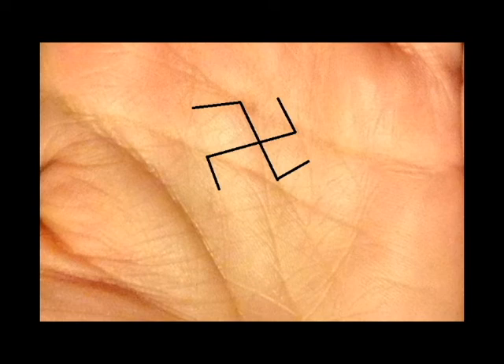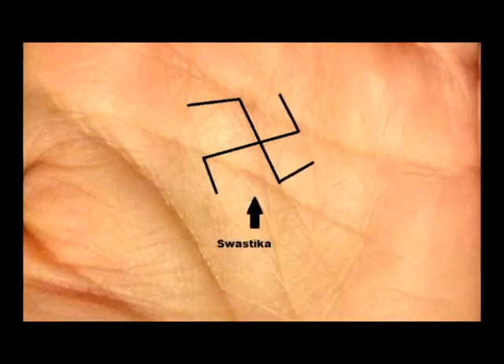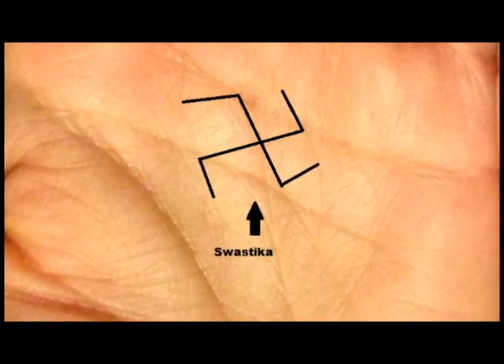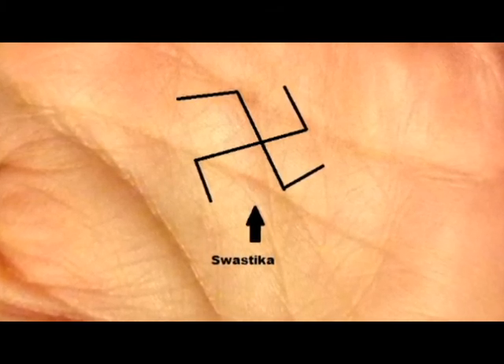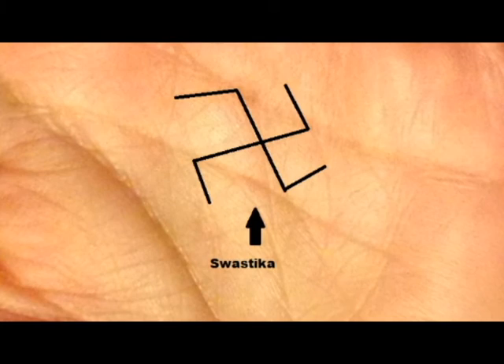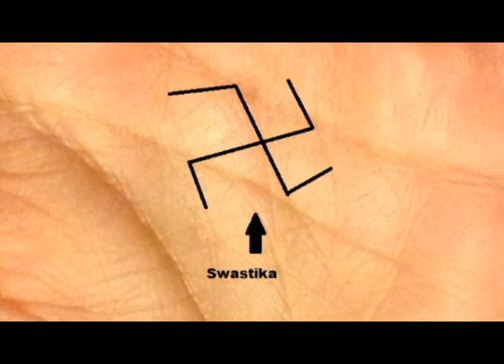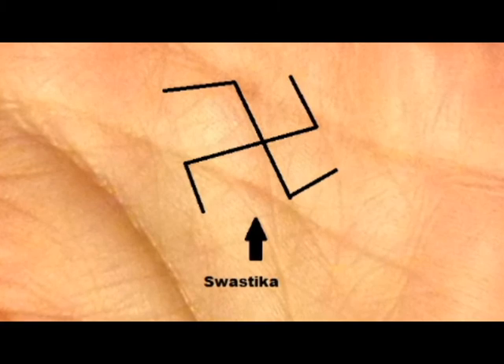That success opened up more channels for her and she started to plan to open her own business as a vastu consultant. This success brought about the attention and jealousy of some family members who created problems for her. All of these events together form the swastika on her hands — a chain of cause and effect, starting with the death of her mother, leading to success she stumbled upon, then ultimately leading to strife with family and friends. There is a happy ending: she'll start a vastu side business in a few years and do very well, because the swastika also gives wealth and abundance — but that prosperity comes after spiritual learning.